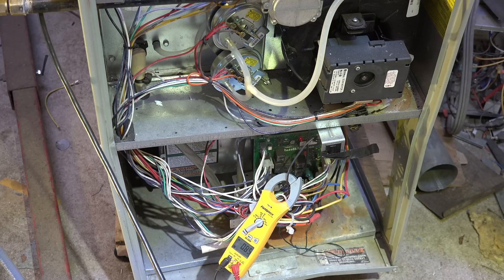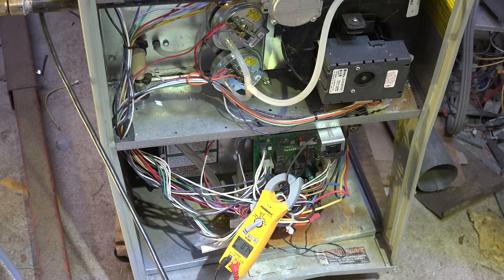The variable speed inducer has come on. The burners have come on — amp draw is about 0.73 amps. Let's see what happens when the fan motor comes on. Fan motor's come on — we're at about 6.3, 6.1 amps.